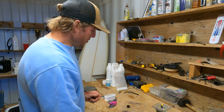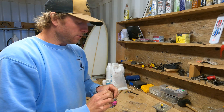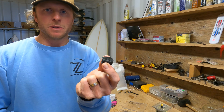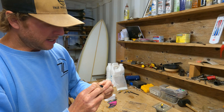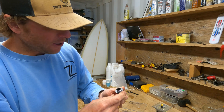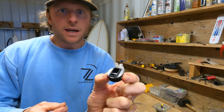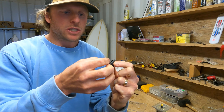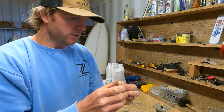We'll be putting the vent plug in the nose, and in the tail we'll be using this FCS leash plug. This is a standard leash plug I use for surfboards, kiteboards, or SUP. Inside we've got the bar for the leash plug. The cover just keeps the resin out while we're installing it.